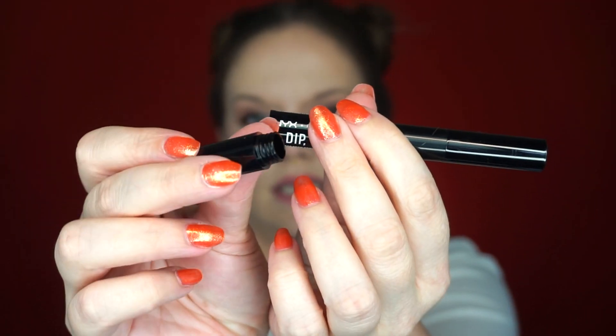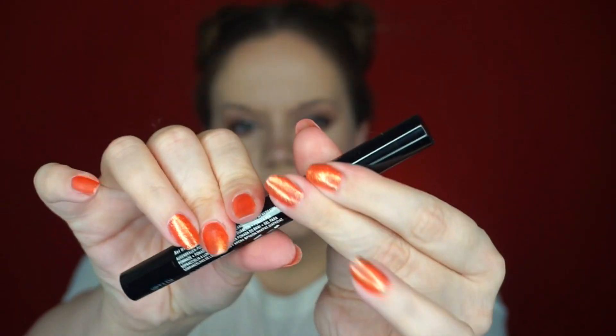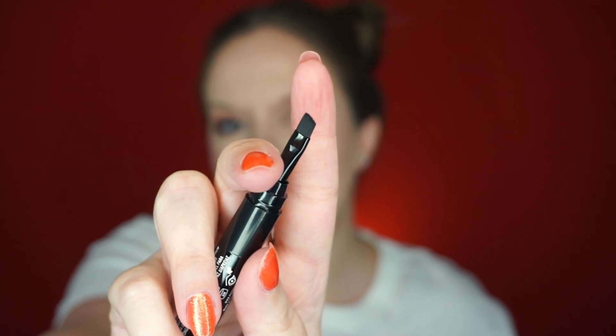Let's take a look at this product - it is a long wear brow pomade. On one end you have your pomade in a little tube, and on this side if you twist right here you have a spoolie. When I first saw this I was like 'wow, they included brow gel!' but it's actually just a spoolie. It is nice though - in theory you can take this traveling and you only need this spoolie and the brush that's included, so it's really compact.